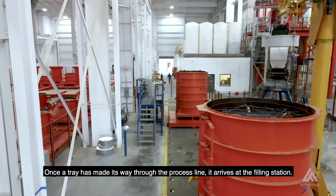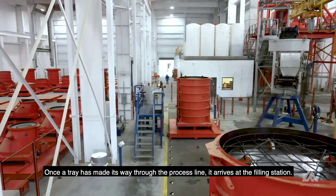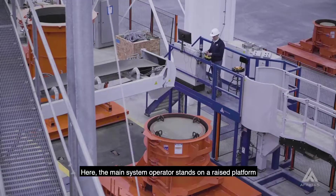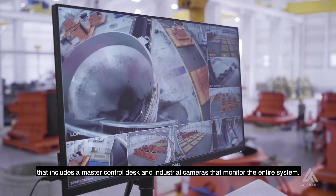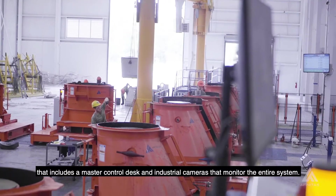Once a tray has made its way through the process line, it arrives at the filling station. Here, the main system operator stands on a raised platform that includes a master control desk and industrial cameras that monitor the entire system.